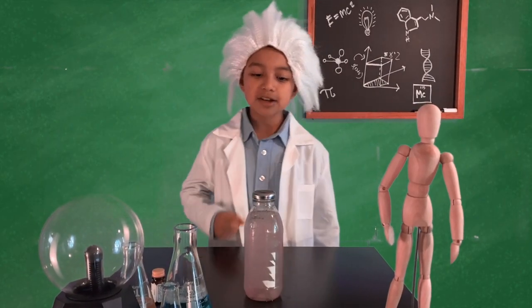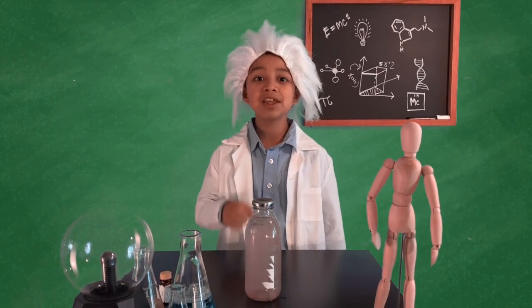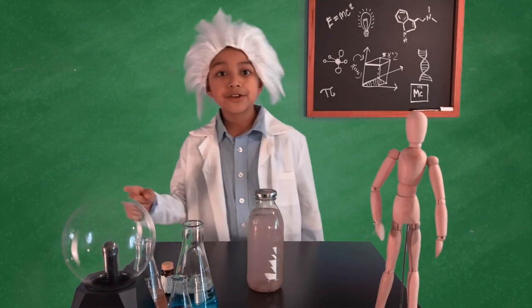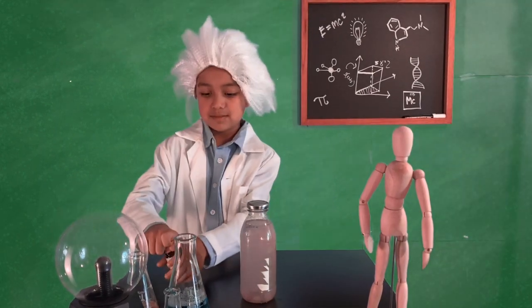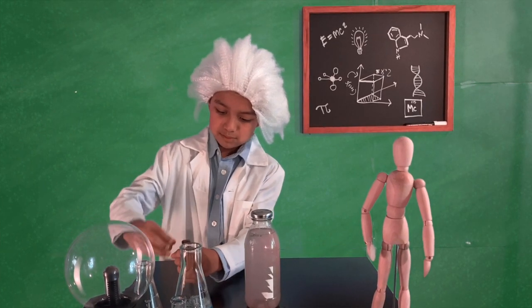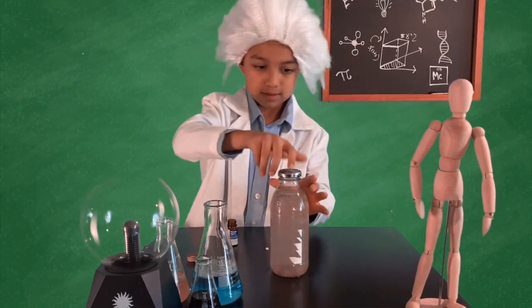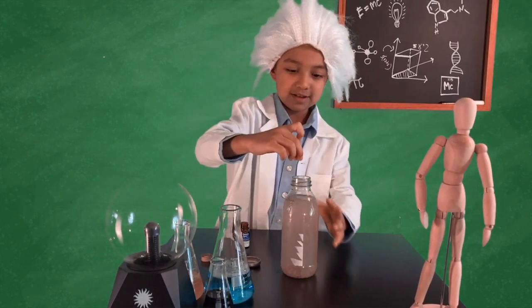The water is a little bit cloudy, but this is what it should look like. The water should be completely safe to drink. But we will add another tablet to clear the cloudiness and taste. Let's see what happens.